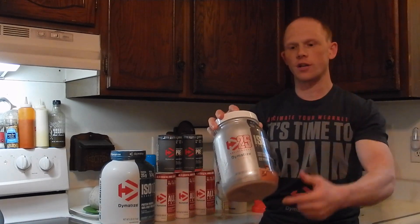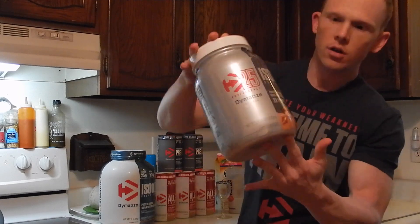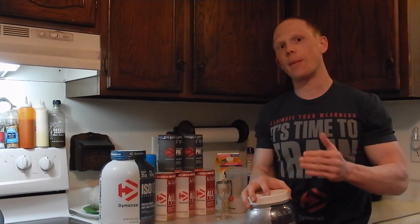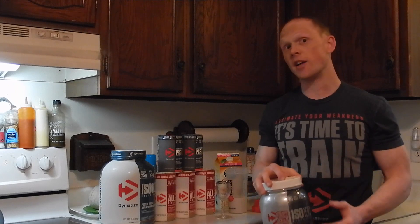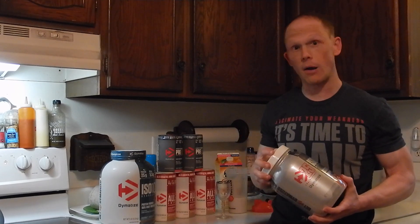Happy 25th anniversary to Dymatize, and with that comes the Chocolate Caramel Limited Edition flavor from ISO 100. If you've never had ISO 100, this is Dymatize's flagship isolate protein powder and possibly one of the most popular isolate protein powders on the market.